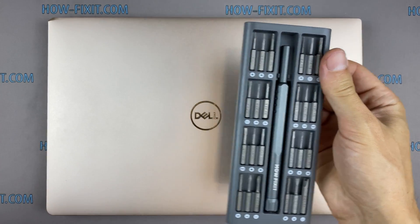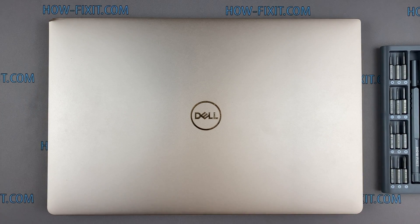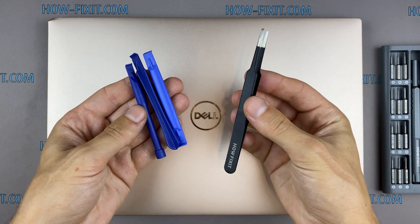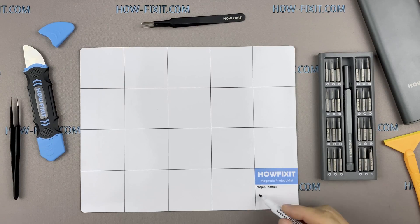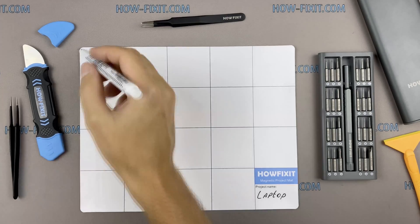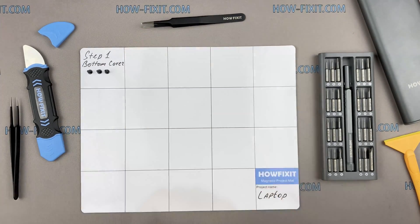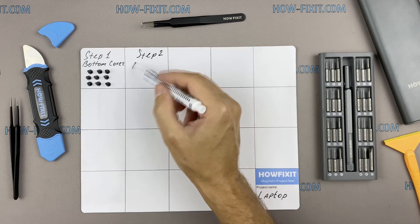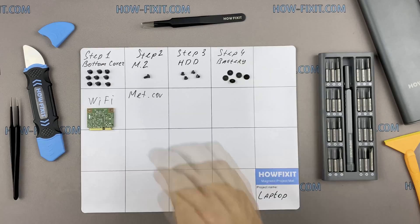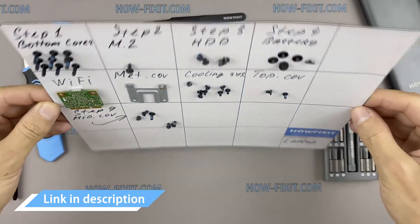To disassemble you will need the following tools: a Phillips 1 screwdriver, Torx T6 screwdriver, plastic tool, tweezers, anti-static brush, and thermal grease. I also recommend using a magnetic mat during the repair process and laying out each screw step by step during disassembly, which is especially useful for this laptop — it is very important not to confuse them during assembly. In the description I have highlighted a link where to buy all necessary tools.